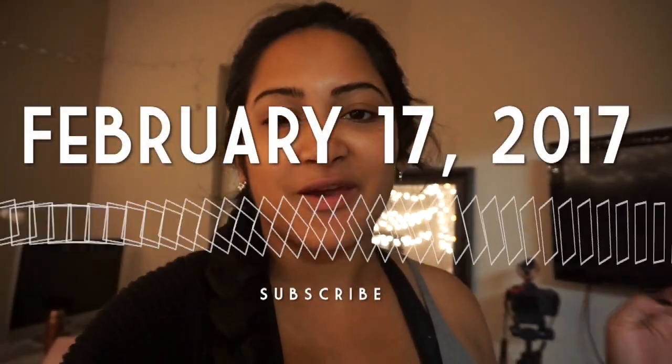Good morning guys. I have a really bad morning voice right now, so just please don't mind that. It is February 17th and it's actually 6:45 a.m. I'm about to go to the gym with Charlotte and we're going to do our Kayla Itsines workout. We're on week six and going on week seven next week. I can definitely tell a difference because my curves are showing a lot more. I still have a little pouch, but I'm really happy with the results so far.